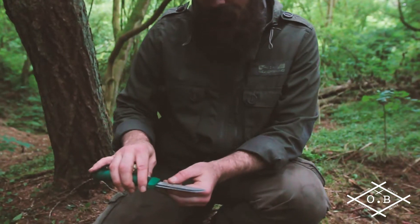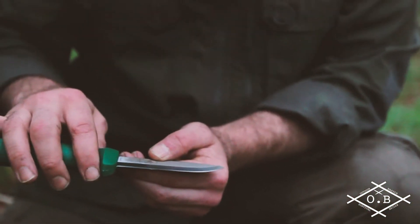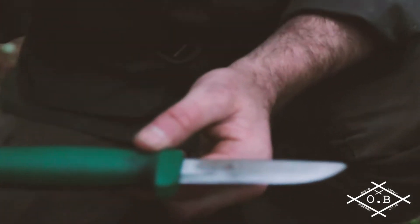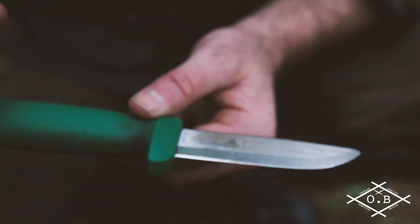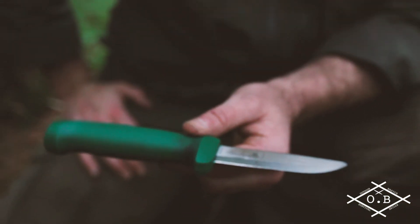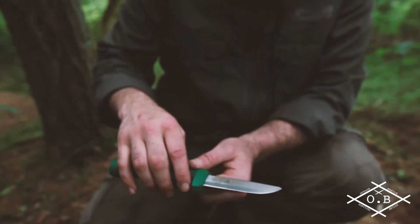The blade itself is a carbon steel blade. It's quite short — it's not the longest blade in the world — but again I think that's better, especially if you're a beginner in bushcraft; you don't want anything too big. Smaller, easier to handle.